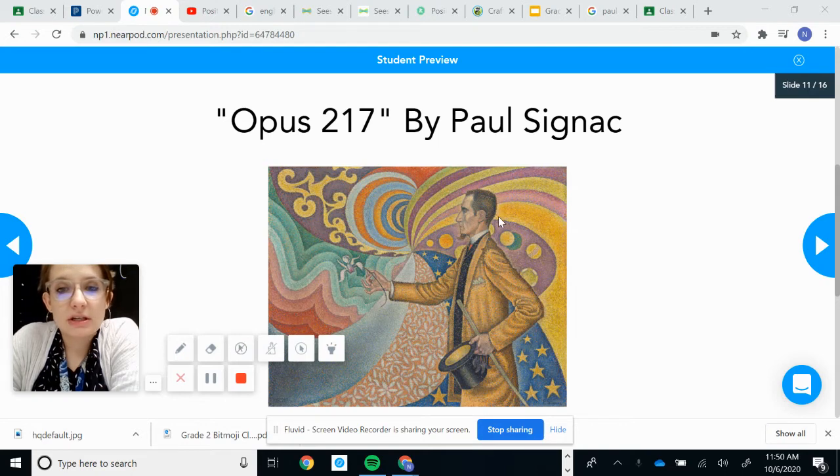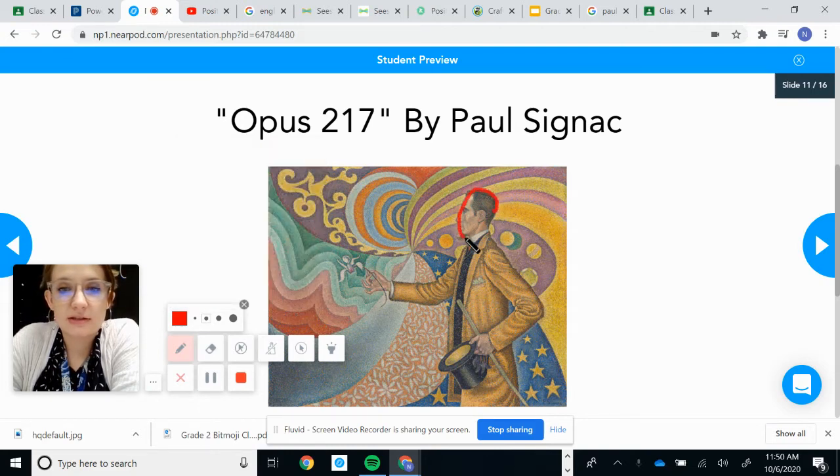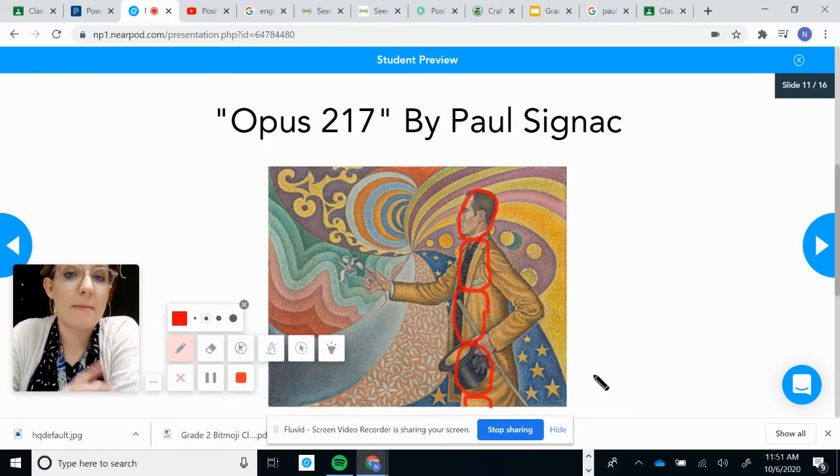I want us to look at the proportions first. Remember, the average person is about seven heads tall. So let's see if he is seven heads tall. One, two, three, four, five, six, seven. So he's probably about seven heads tall. They used accurate proportions.